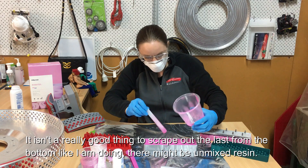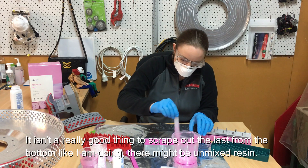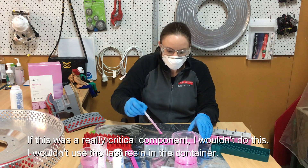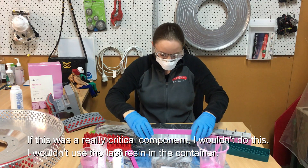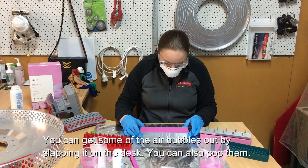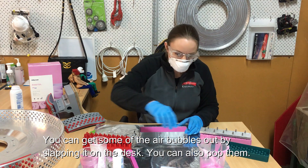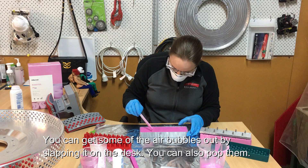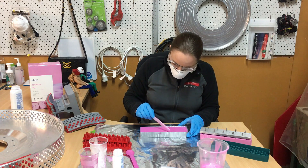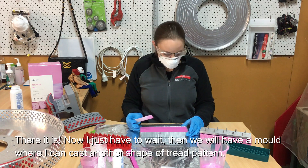It isn't always a good thing to scrape the bottom like I'm doing right now, because at the bottom there may be some unmixed resin. If this were a really critical component I wouldn't use that last bit — I'd just let it be in the container. You can get some of the air bubbles out by slapping it on the desk — makes a noise but it's okay — you can also pop them.